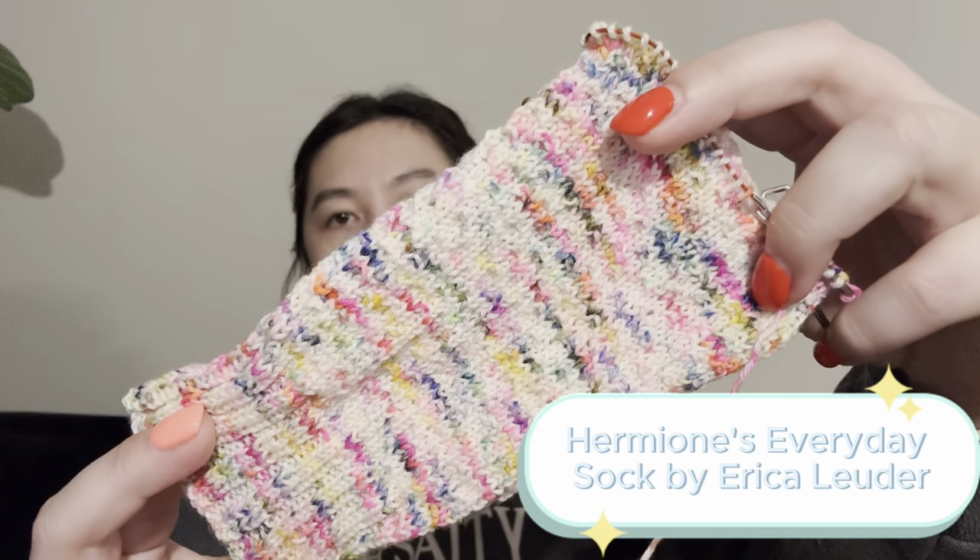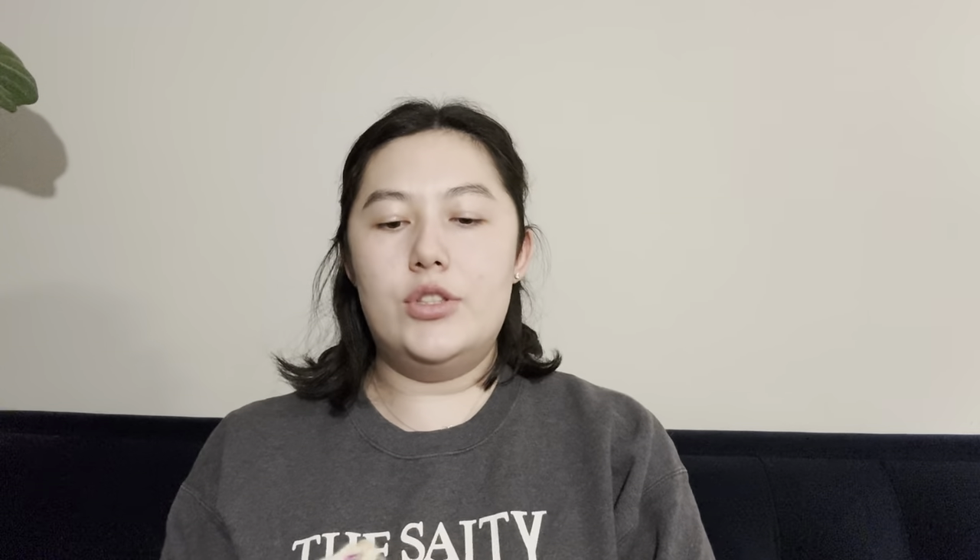My second WIP is another sock — Hermione's Everyday Socks. You can see it's slightly textured. I did a knit-two purl-two cuff and 60 rounds of the pattern, which is about 20 repeats of the four-round repeat. It's a free pattern, and I'm just barely started with the heel.